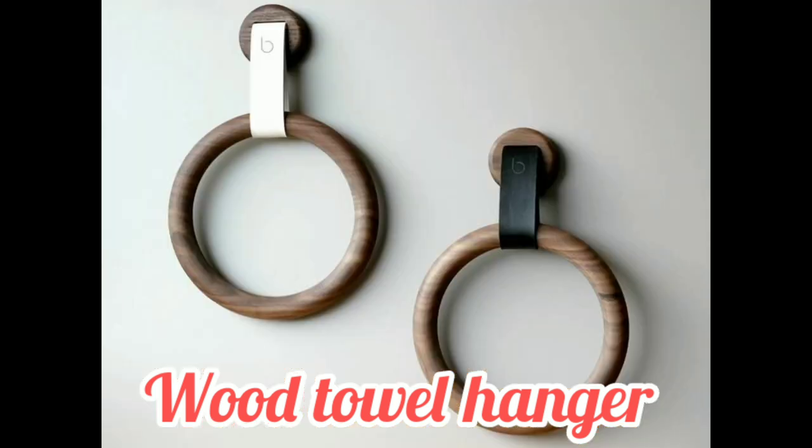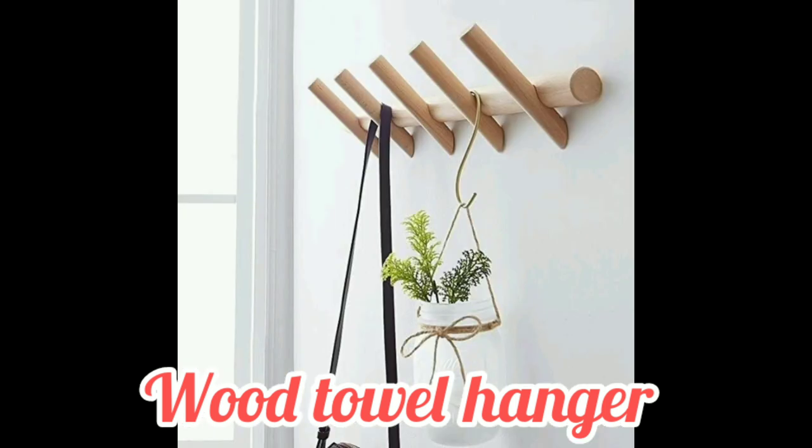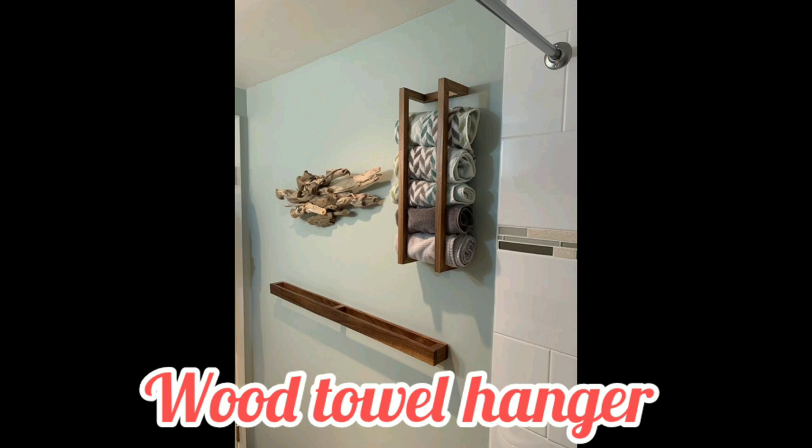The towel should form a neat triangular shape when on the hook. Hooks are great for hanging wet towels as they let towels dry more quickly with less chance of odor.